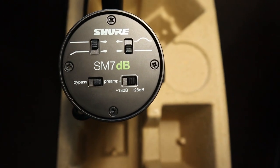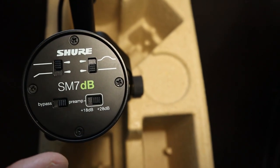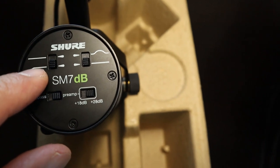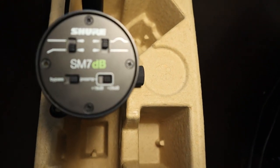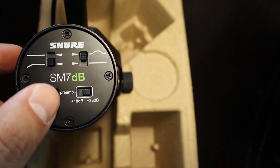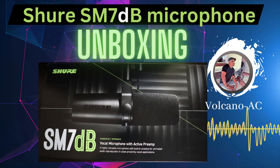The rest of the mic components remained the same as the legendary SM7B. For example, it kept the low cut and presence boost options. The new mic also has the option to turn off the preamp in case you still want to use a different preamp or booster. Last week I unboxed this microphone — link to that video in the description below.